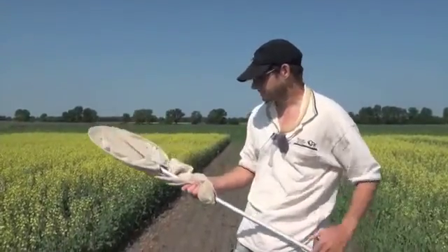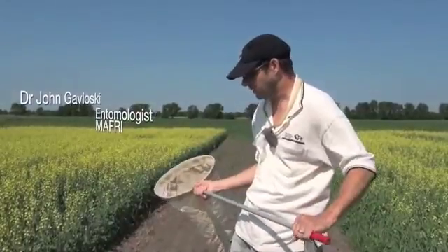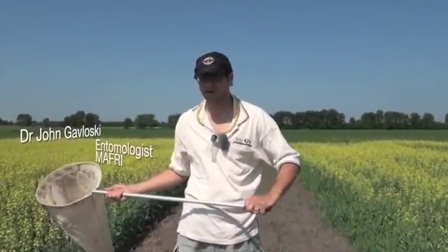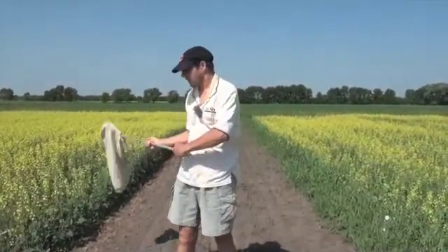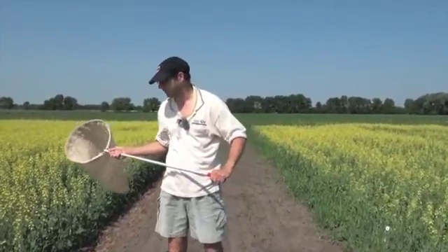When you're using a sweep net, there are a couple of different ways you can do sweeps in a crop. The standard technique used for most insects in canola and alfalfa is what they call a 180-degree sweep — essentially moving your net from shoulder to shoulder. How deep the net goes into the canopy is also quite important.